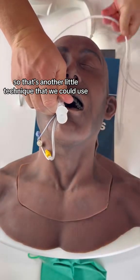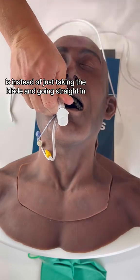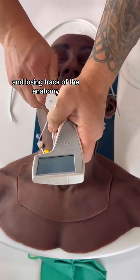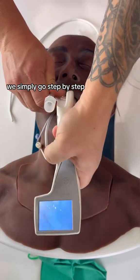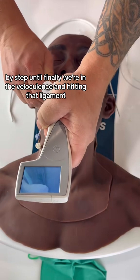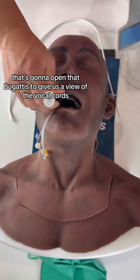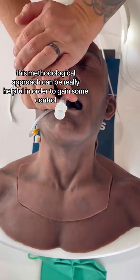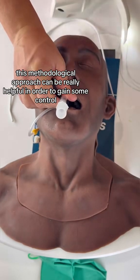So that's the technique: instead of taking the blade and going straight in and losing track of the anatomy, we go step by step until we're in the vallecula and hit that ligament to open the epiglottis, giving us a view of the vocal cords. In a stressful situation, this methodical approach can be really helpful to gain control.